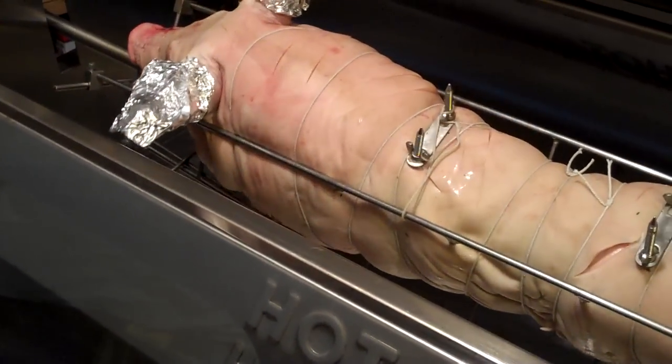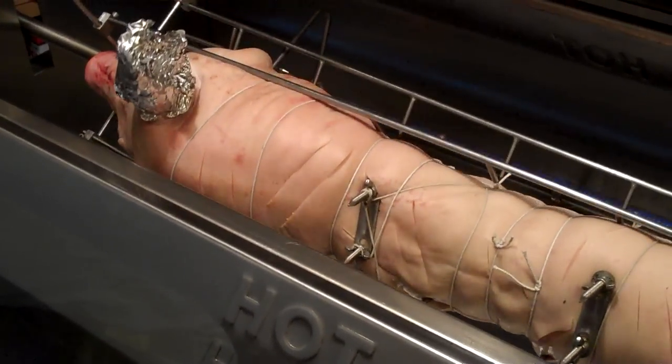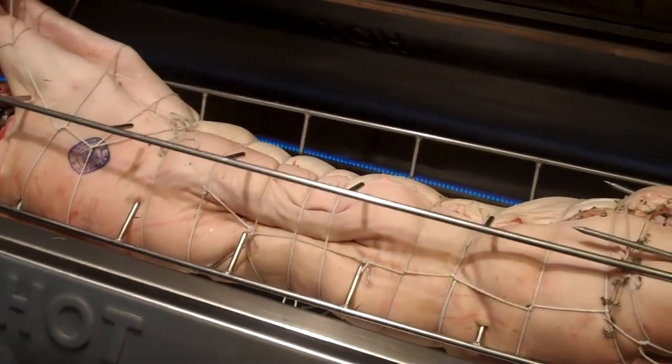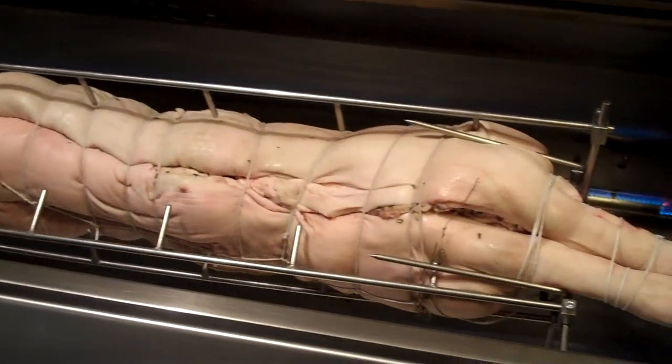I'll have it on high for the first while just to crisp up the skin a bit, then turn down the heat and let it slowly roast. I want all that seasoning to penetrate the meat and absorb all that great flavor.